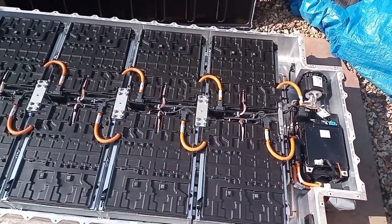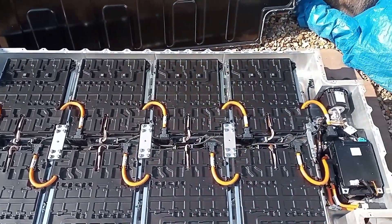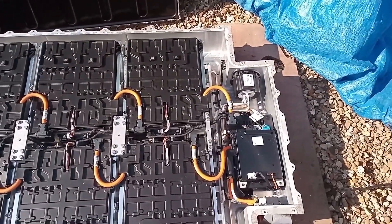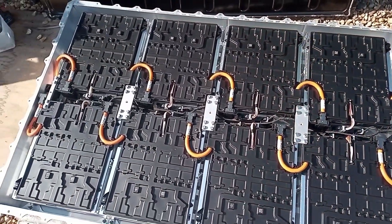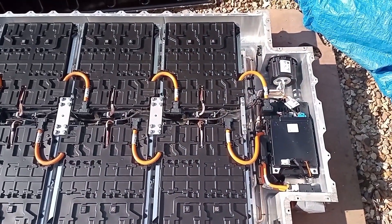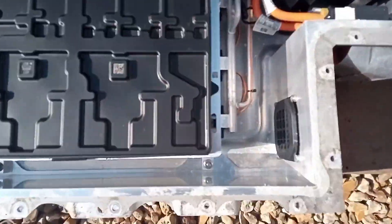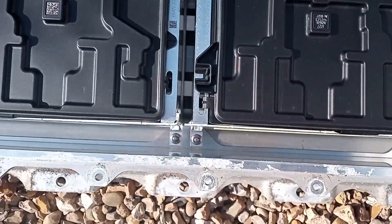So now we have to take the bolts out that attach and tie all the batteries in together. We'll disconnect the orange leads going to each battery to separate them out, so that instead of having 400 volts you've got 48 volts. Then disconnect the BMS and pull that out of the way, and then down in there you can see the nuts and bolts that hold it all together.